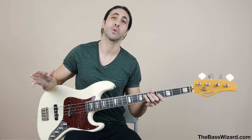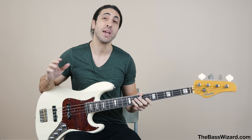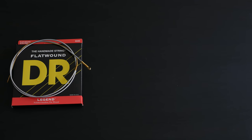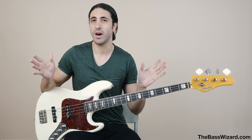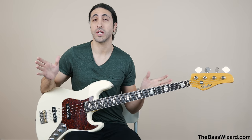Today we're going to be talking about everything you need to know about bass strings. We're going to cover the three main types: flat wounds, nickel round wounds, and stainless steel round wounds. Yes, there are other types out there like tape wounds and other less commonly used ones, but these are the three main types that most people are going to be dealing with.